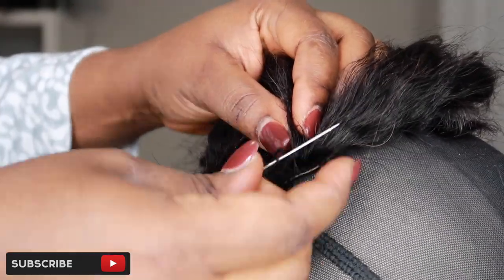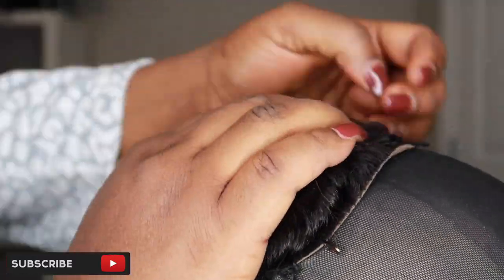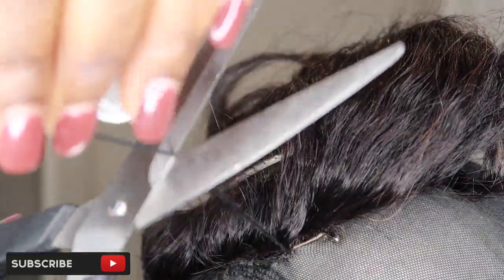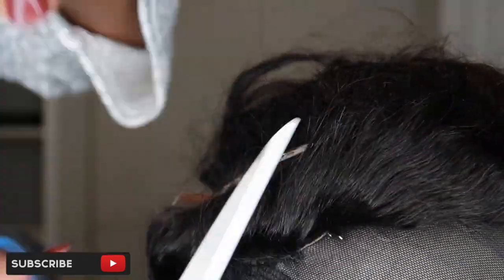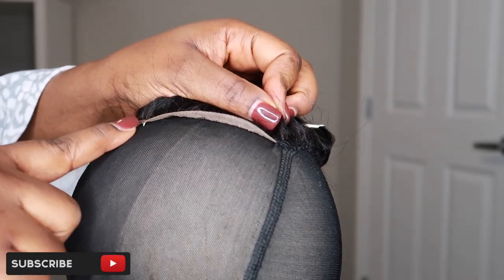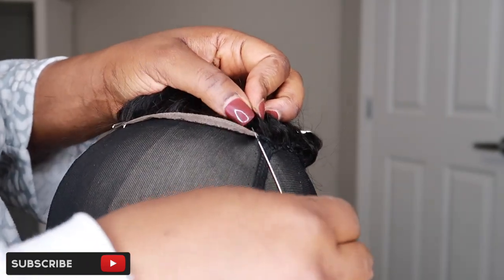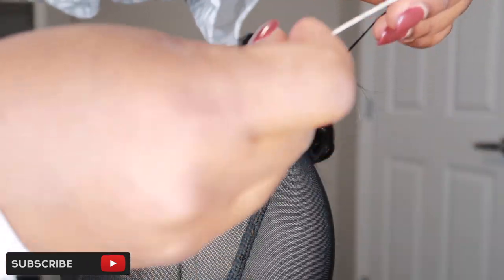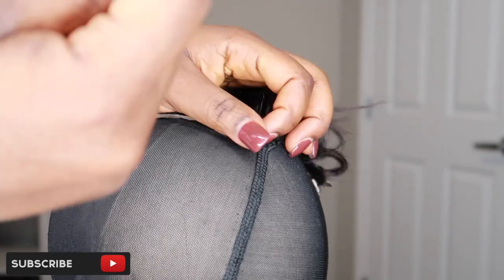If you're a beginner, I would highly suggest that you do it that way. I am now sewing the other part of the closure, and I'm done. I'm going to cut the thread off and tie a knot — always make sure you tie a knot when you cut off your thread. Then I'm going to move ahead to sew the back part of the wig cap, and we are done sewing this closure onto the wig cap.